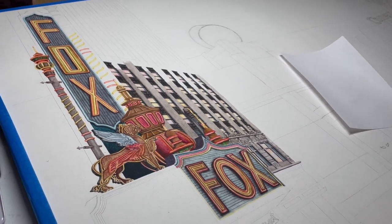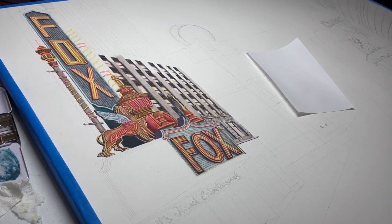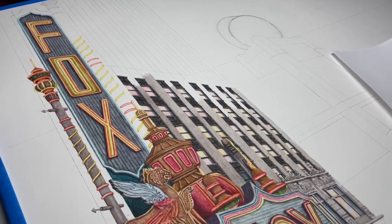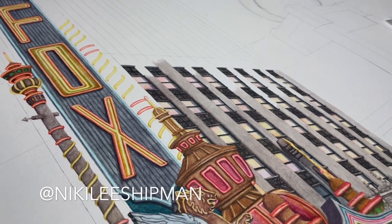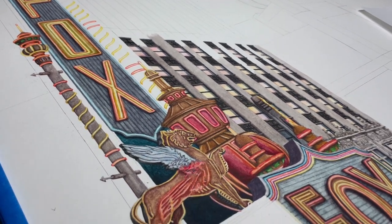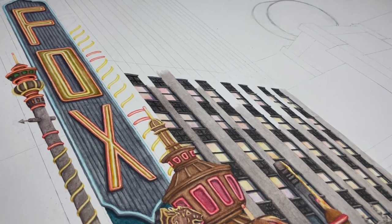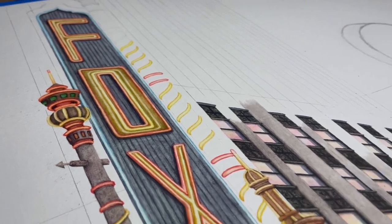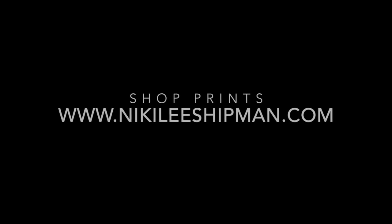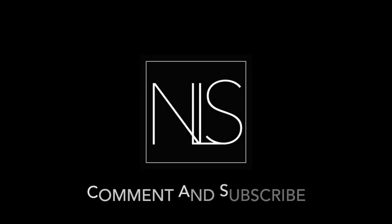Thank you guys so much for watching - I really, really appreciate it. I hope you guys like this series. I'm going to try and film this one the whole time I'm working on it. If you want to follow me on Instagram, that's where I post a few times a week, updating what I worked on that day or showing fun pictures of the progress. So if you want to keep up with the painting in real time, follow me there. Thanks so much for watching and I'll see you guys next time. Bye!